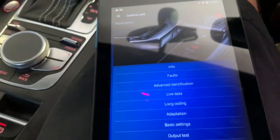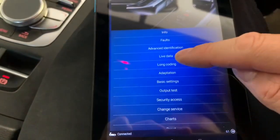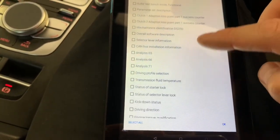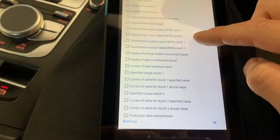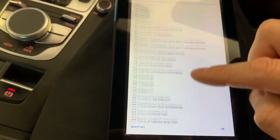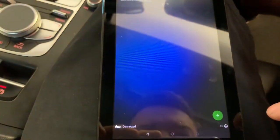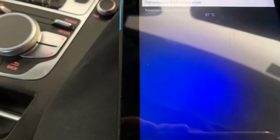We need to check the transmission temperature to make sure it's within the parameters. We go into control units, under transmission, then live data, and select which readings we want to see. Transmission fluid temperature is showing 57 degrees Celsius - we are in the range, so we can now do our DSG reset.